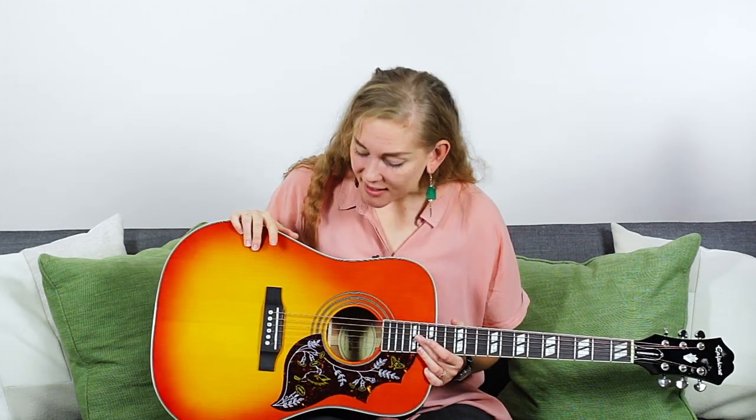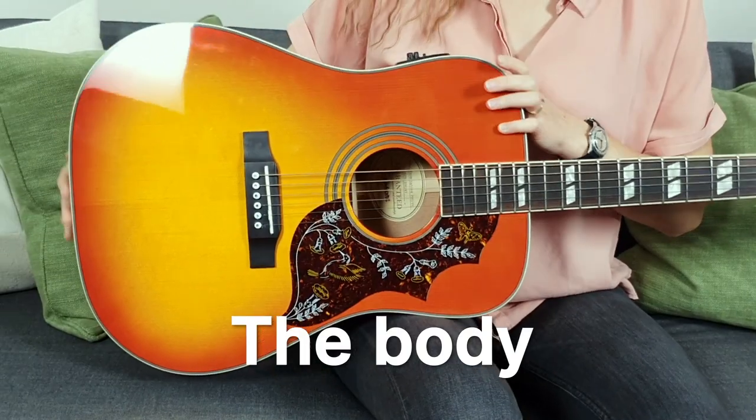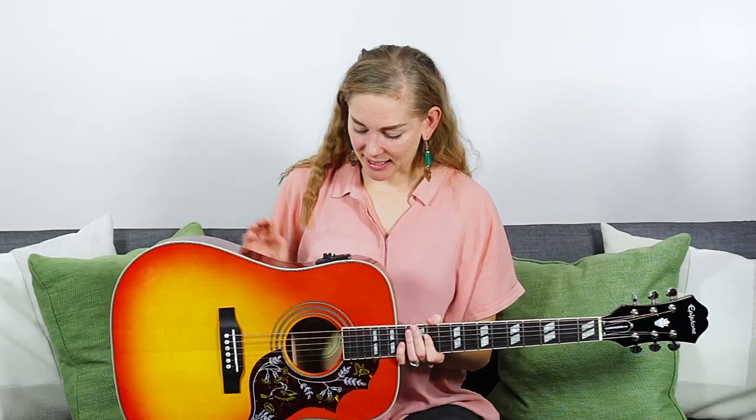The very first thing we want to have a look at is the instrument itself. This part here, the big one, is called the body of the guitar, and it should be sitting comfortably on your right leg if you have a righty guitar. If you have a lefty then it's the other way around. Check that whichever way you're holding the guitar, the thickest string is closest to your nose.